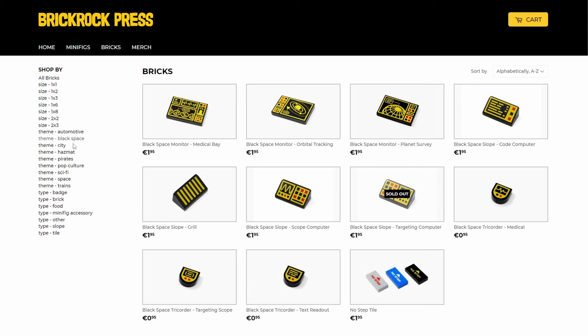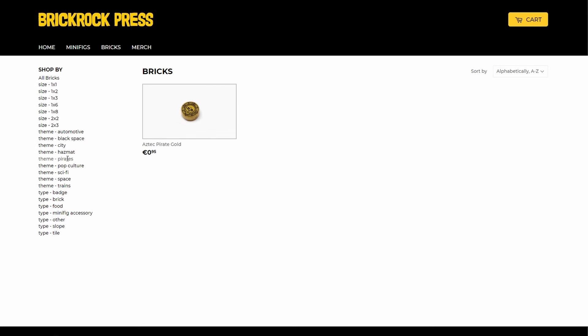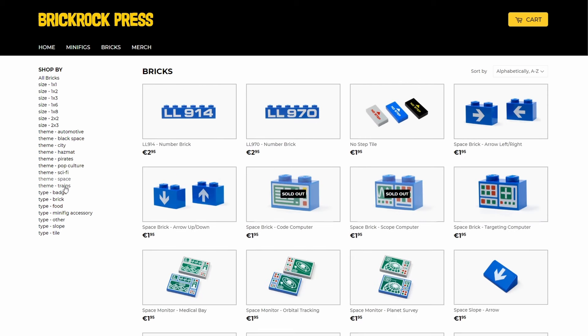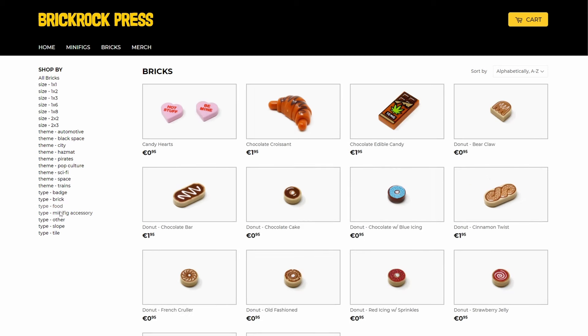Custom parts are great because they add realism and storytelling possibilities to Lego builds. If you love customs, head to the shop and add to cart right away. Small printers do small runs, so once an item goes out of stock, it's gone for a long time, if not forever.